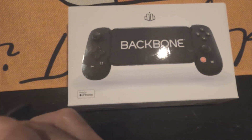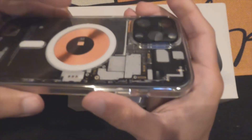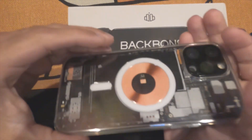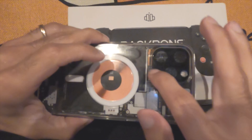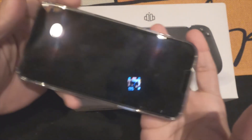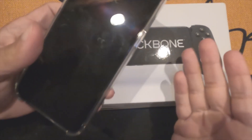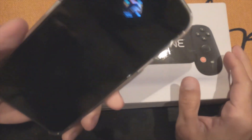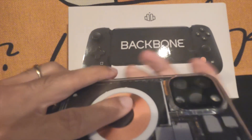I have the MagSafe charging case from Apple, and with this case I also have a camera protector. I don't want to take this case off every time I want to play. It's just stupid that I have to take this case off. I love this controller — it's awesome — but taking the case off is not something I want to do. So I came up with a plan.